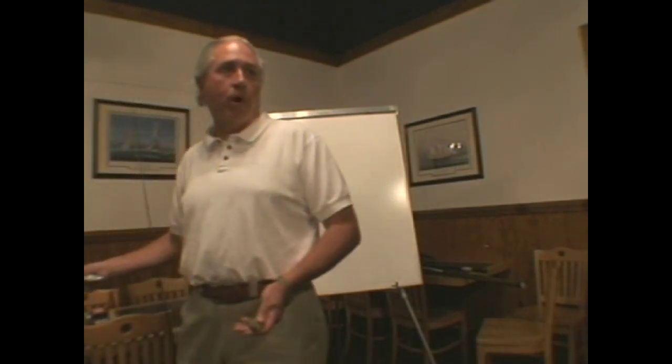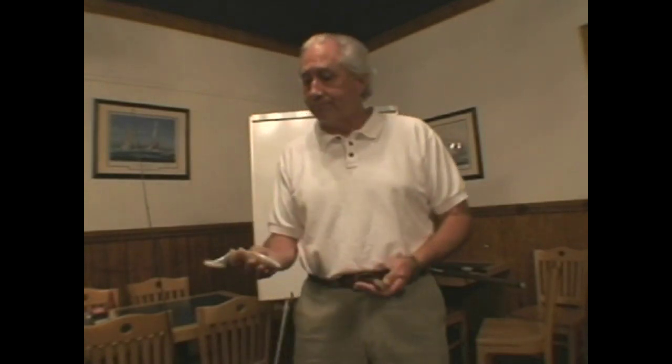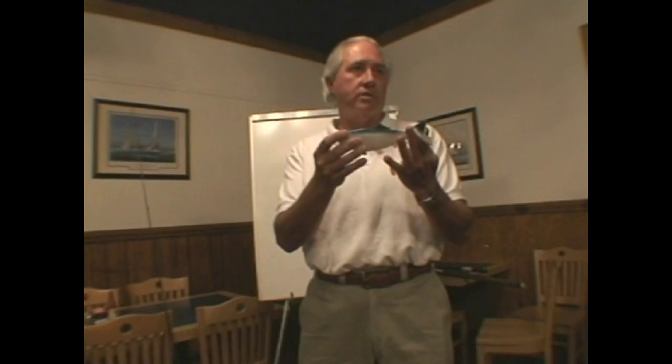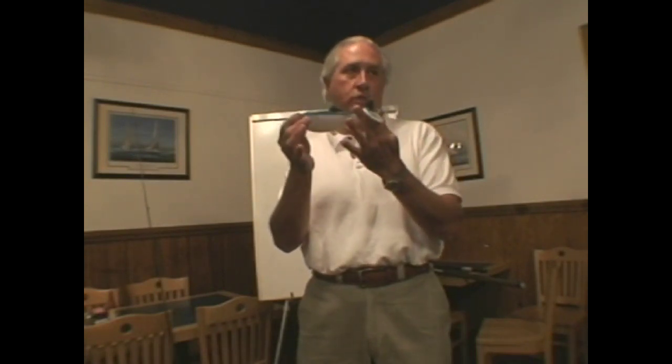Big bait being a menhaden, pogeys — does everybody know what I'm talking about when I say menhaden? They call them pogeys. Yankees call them bunker. This is just a size representation — this is basically what size menhaden I'll fish. This will be the smallest one I want to fish with; it will go up from there. Your king mackerel fishermen — the ones that you think are just a little bit too small to fish with — those are the ones you want to save and flounder fish with. I can fish them dead or alive.